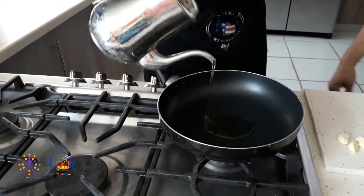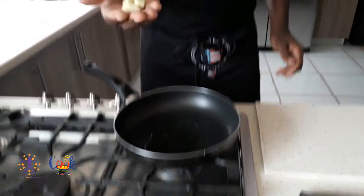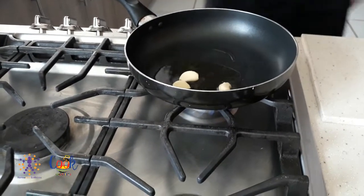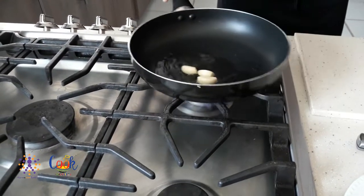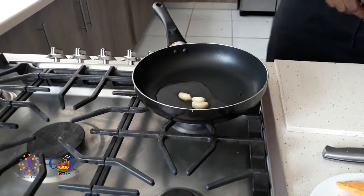We're going to add coconut oil to our pan and we're going to 'choke' the garlic. 'Choke' is a Trinidad and Tobago term that means to just slightly burn the garlic so you get the flavor from it. You get it nice and hot, add your garlic in, and leave that for about 10 to 15 seconds until the garlic starts to turn color. We have our bowl ready.